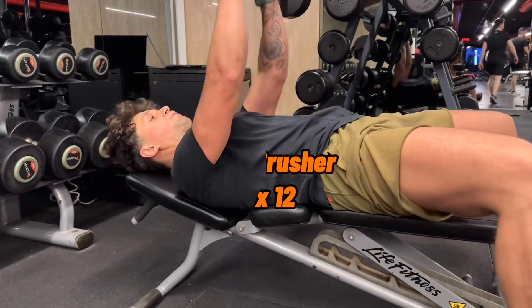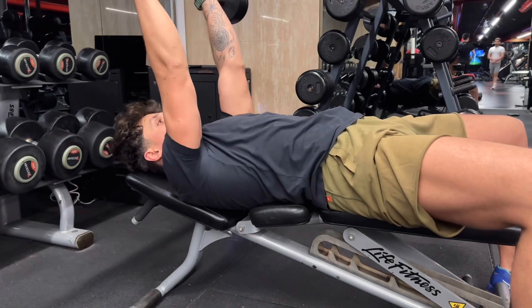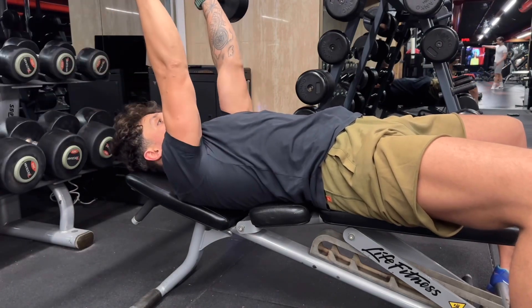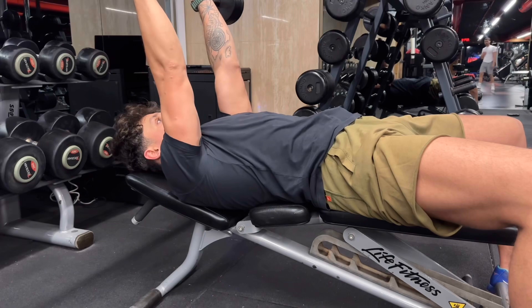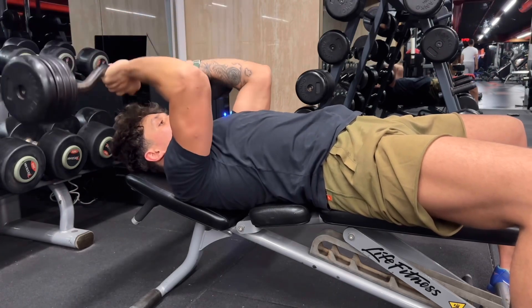Next movement gonna be skull crusher. As you can see, for this workout you have to choose heavy weight again, but I felt a little pain on my elbow. That's why I chose lightweight for my triceps.